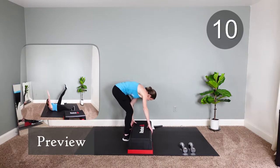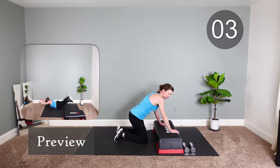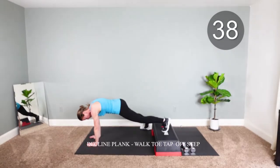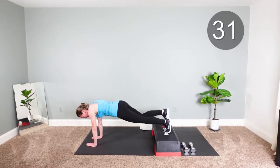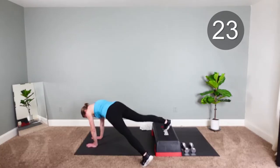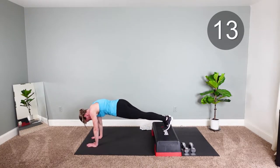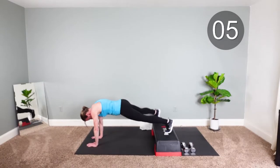Bring that step back. You're gonna walk off the step — you can literally walk off, bring it back on, bring it back off. You can do this on the floor if you want, you can skip the step. Hands are below the shoulders, you're really engaging the core to protect your back. Keep going. Finish it.